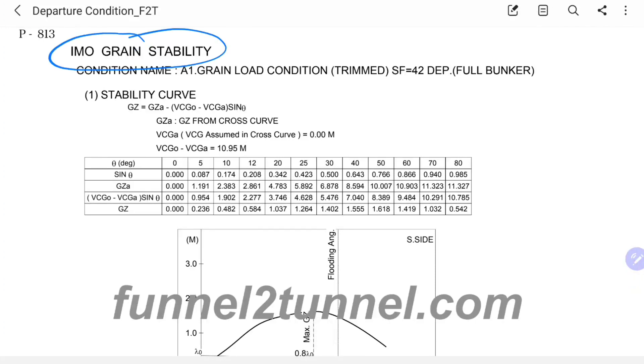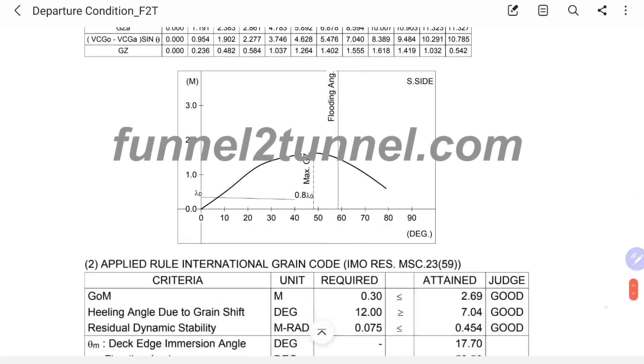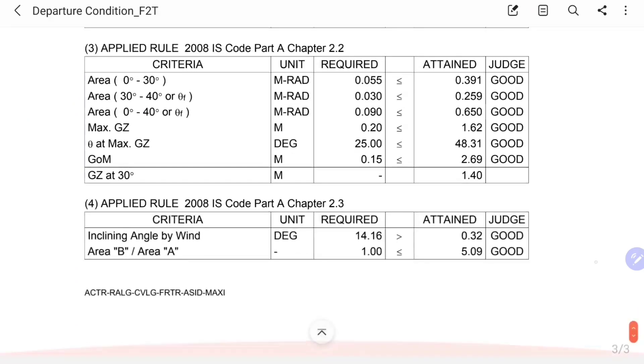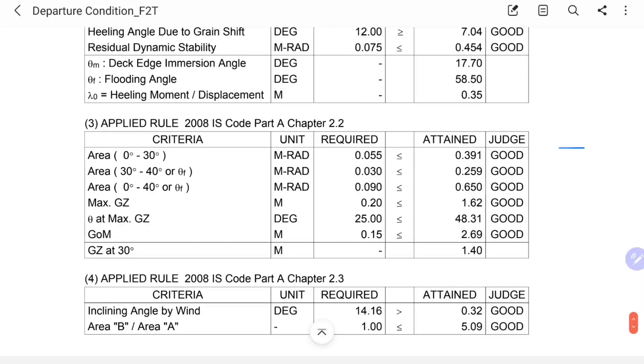I highly recommend you be familiar with the grain stability booklet on board — it is of utmost importance simply because different shipyards have different ways of presenting information. If you're not aware of this, it may cause last-minute hassles. We can clearly see that filling up the NCP form is not that difficult. Important is that you have access to the information and know where to obtain it from. Do send in your comments or queries — write to us at ask@funneltotunnel.com and we shall be happy to help. See you next time.